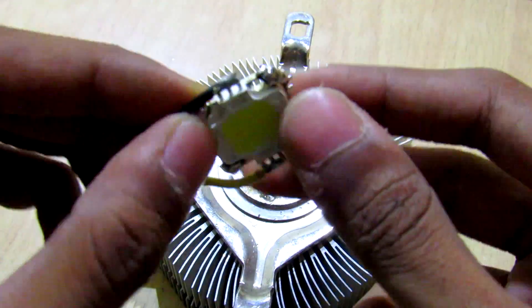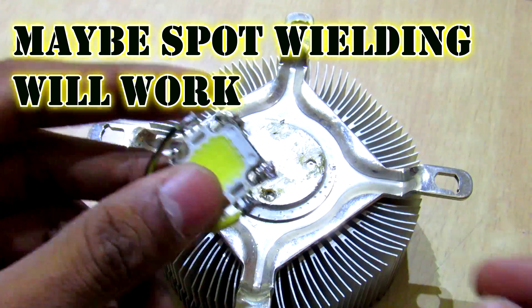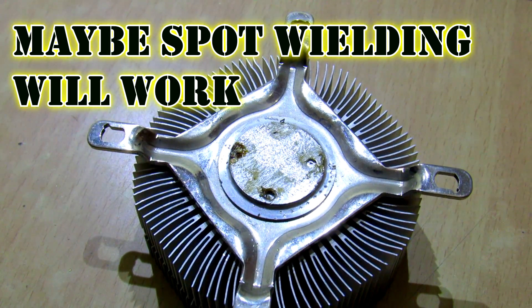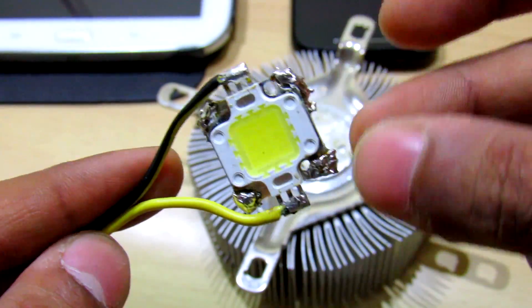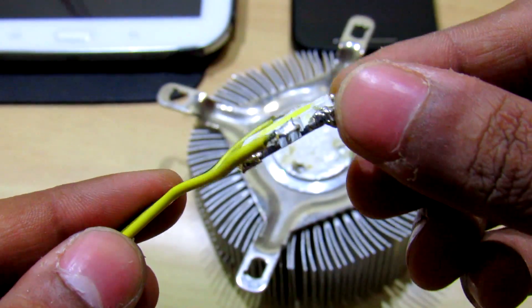So the conclusion of this video is: don't do soldering — use proper nuts, bolts, and screws. Thanks for watching, friends, just a quick tip. Now the question is, how can I remove this soldering? Anyone have an answer?